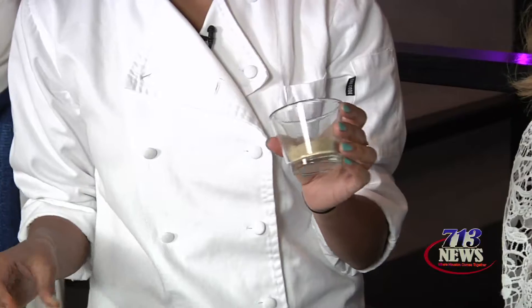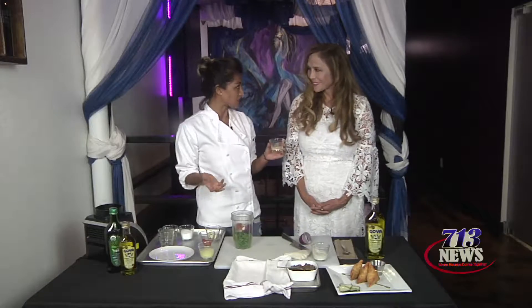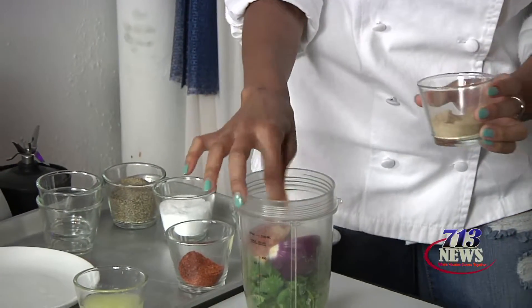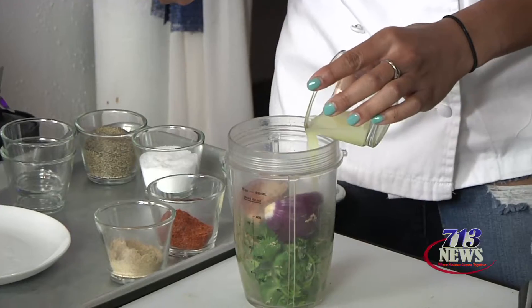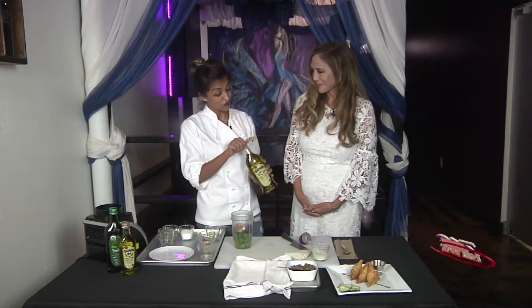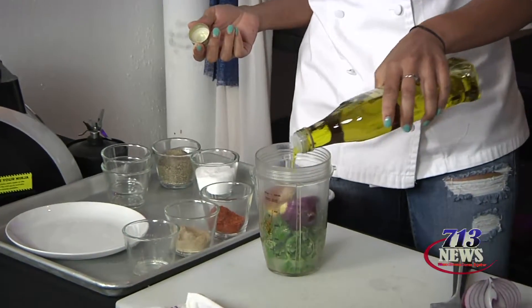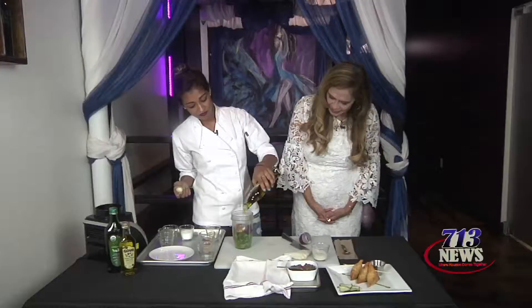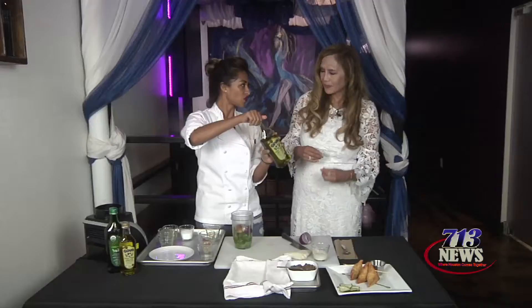I have some chaat masala here, which is a really awesome, robust blend of different Indian-style spices — there's asafoetida, cumin, coriander, just a bunch of spices in there. Then I have some fresh squeezed lemon juice — probably going to use pretty much all of it. And of course the magic is the olive oil. You want to make sure to get a good coating in there because this is what makes it so yummy — that's a good three quarters of a cup.